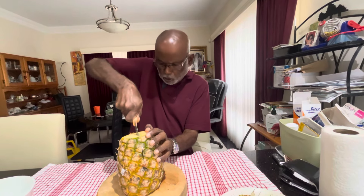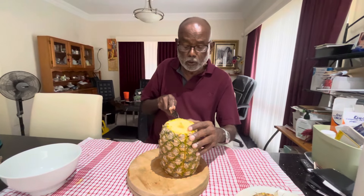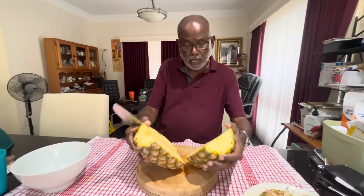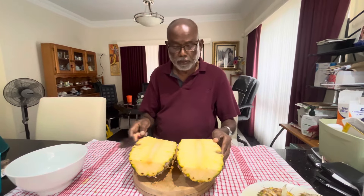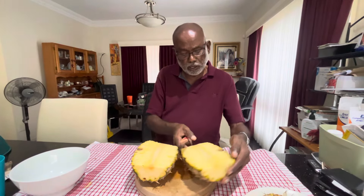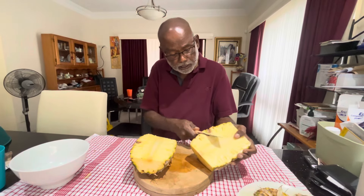Once you make it flat, you need to cut through the middle — see, one slice. Sometimes when you get a pineapple you get a little bit of damage there.